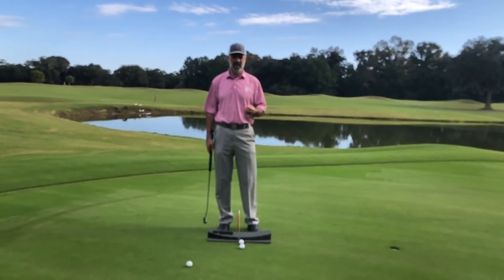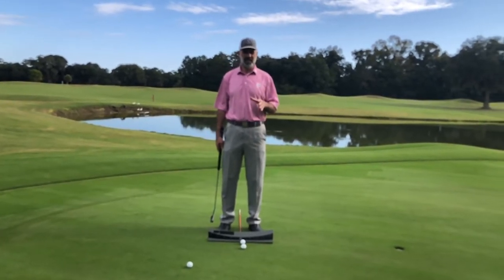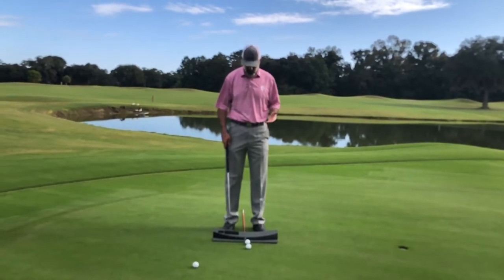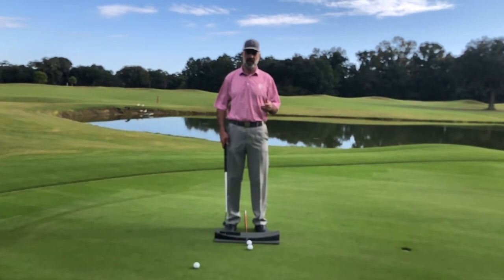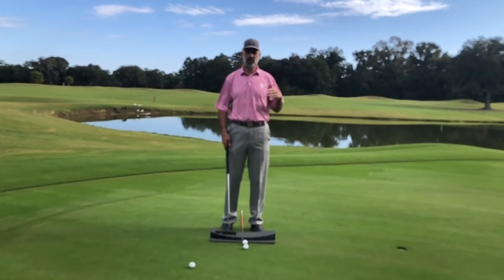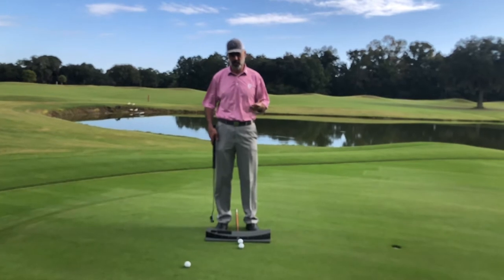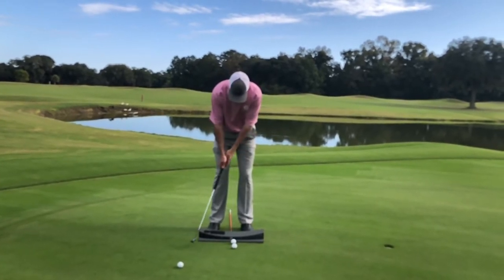A lot of people will try to have the ball position the same and rely on their good touch and feel, but they tend to have sporadic days on and off of putting. They'll go through streaks where they make everything, and then they'll go through longer streaks where they don't make anything. So the gating approach where the face opens and then comes back to square and closes is probably the least desirable, at least in my opinion based off the research that I've done, because again, it is too highly reliant on timing.